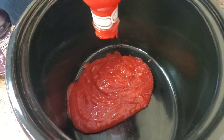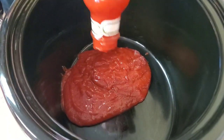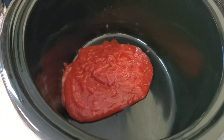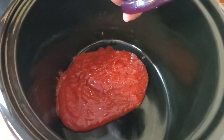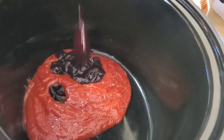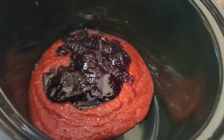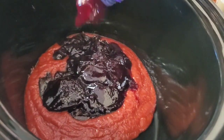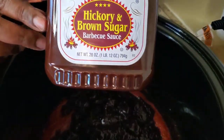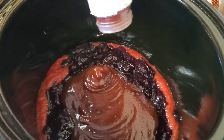We're also gonna put some grape jelly. The amount you use is gonna depend on how many meatballs and smokies you're making — you can make more or less, it just depends on what you got going on. This grape jelly is about 27 ounces and I'm putting the whole thing because I like that sweetness. Then I got me some Sweet Baby Ray's — this is about 28 ounces — and I'm gonna put probably half of this bottle, about like that.